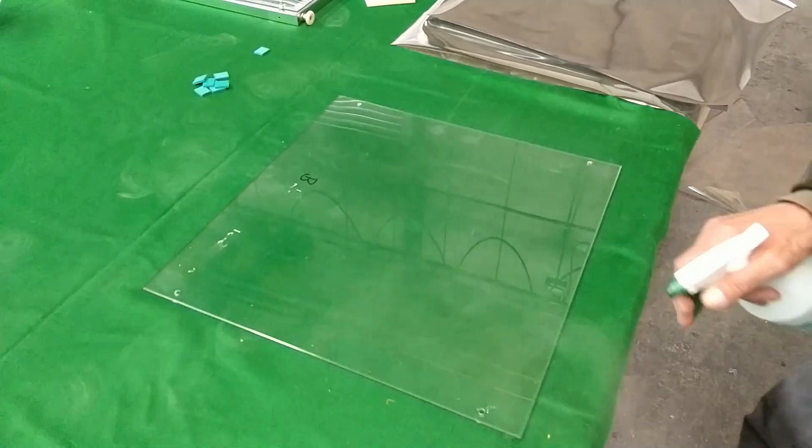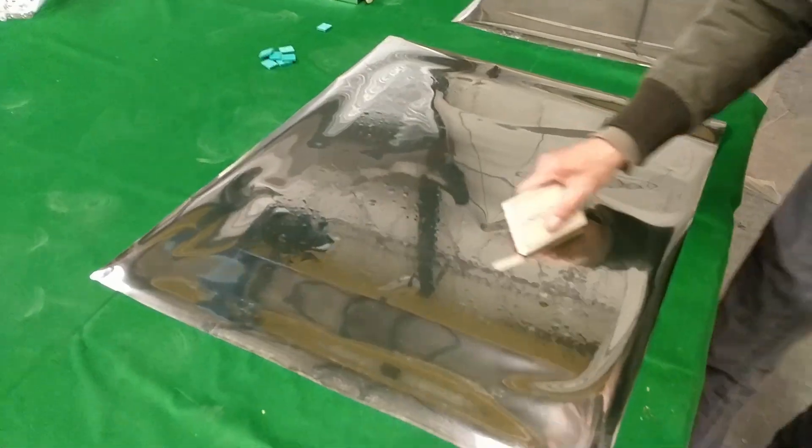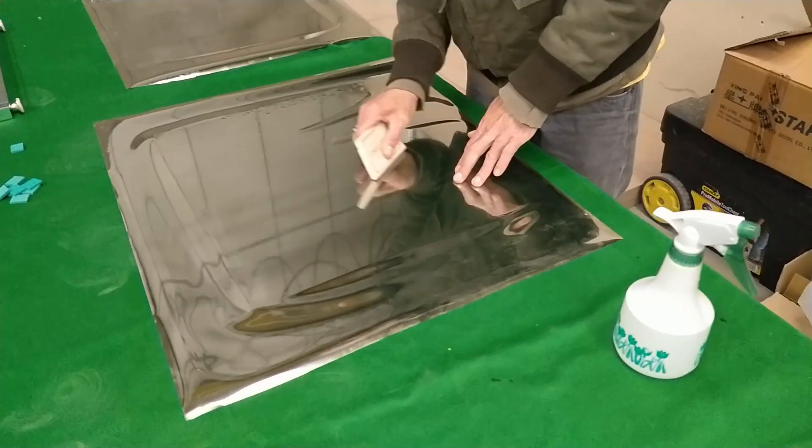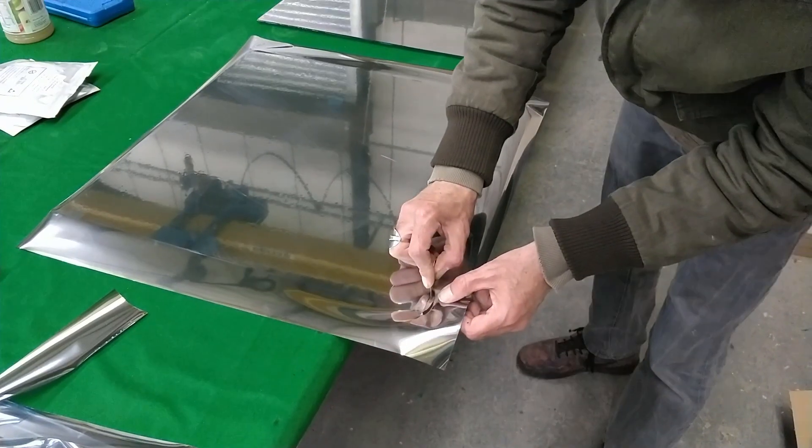Ideally I'd like to have used a pre-made two-way mirror glass, but the cost of it was just prohibitive for the build unfortunately, so instead I went for vinyl sheeting which I applied using water and a squeegee. The result isn't perfect, but it works well enough in this case.